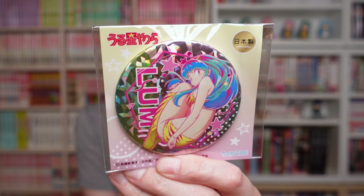This time it's another can badge of Urusei Yatsura from the new show — this can badge looks gorgeous. And this is an acrylic keychain from Urusei Yatsura.